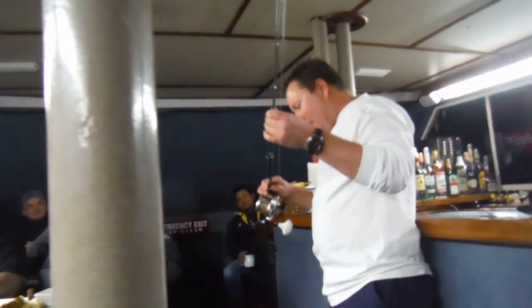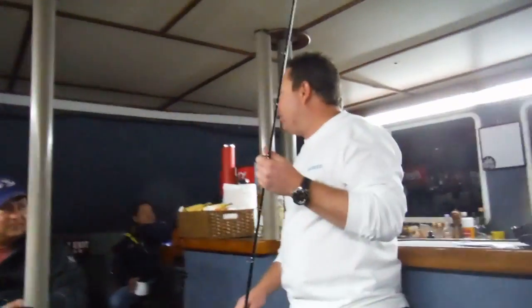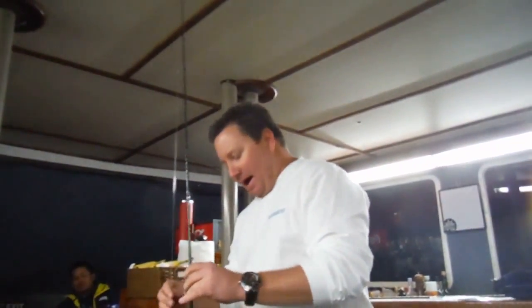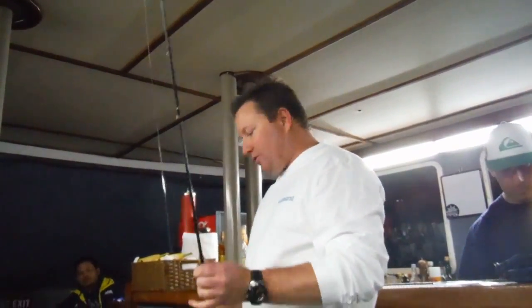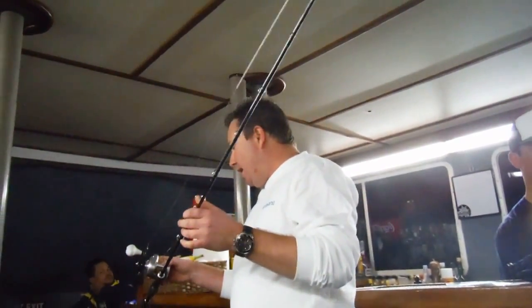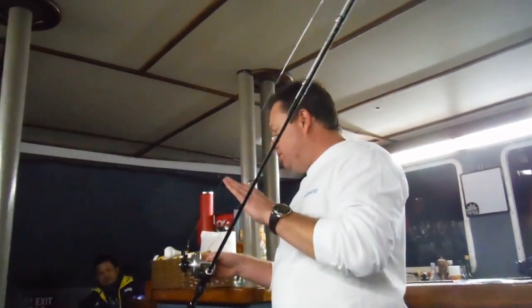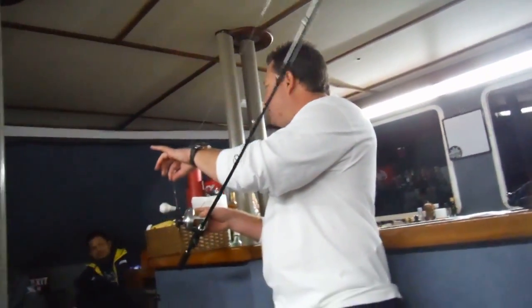This rod here we braided out to a 6'3" medium heavy, rated 50 to 80 pounds. We're using 50-pound fluorocarbon leaders. We've got a lot of Williamson lures on this. The Williamson leaders that they come with are about 25 feet long, which is a little too long for jigging. I like to keep them at about 10 or 11 feet at the most.